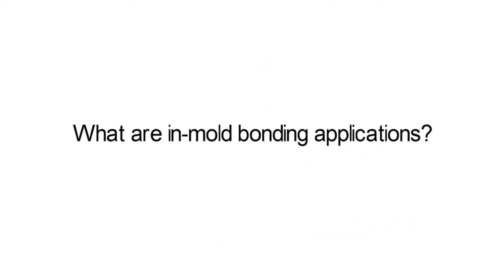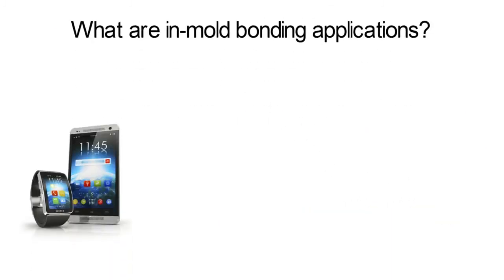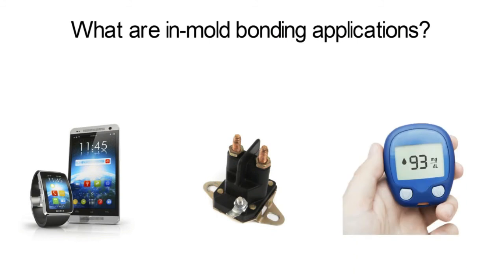Applications for IMB adhesives include consumer electronics, automotive components, and medical devices, but we continue to add new material combinations through ongoing development efforts.